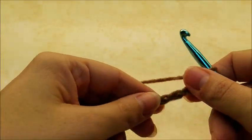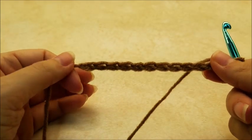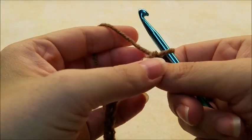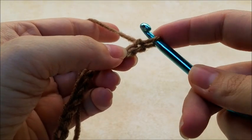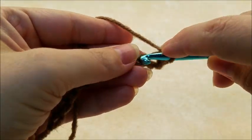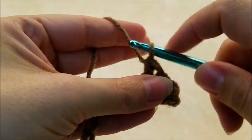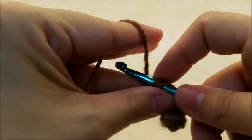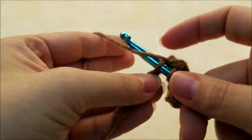We're going to start on the collar. I already got my collar done, so I'm going to show you on a smaller scale. You want to start off with a chain of 91. Once you get your chain of 91 done, you just put one single crochet in the second stitch from the hook. Remember, we never count the one that's on our hook. Just work one single crochet in every stitch for the length of your chain. When you get to the end of your chain, you should have a total of 90 single crochets.